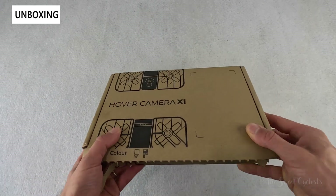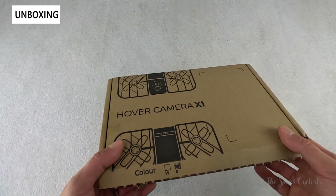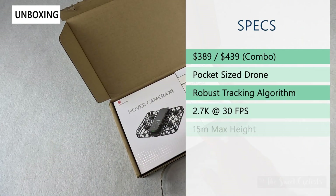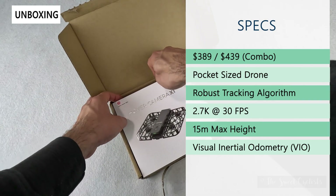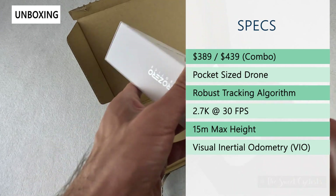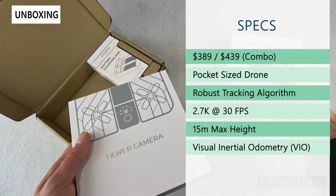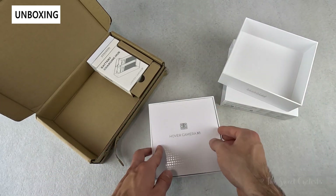In terms of packaging, this comes in a little plastic mailing envelope, and on the inside you get a nice cardboard box with some basic branding. The combo includes the camera, two batteries, and a charging hub. Taking the camera out you can see really slick packaging with a glossy illustration of the drone and the drone folded up — it really feels like a fancy cell phone with a slide-out sleeve design. Opening it up you can see it's a pocket-sized drone that can literally be launched from your hand.